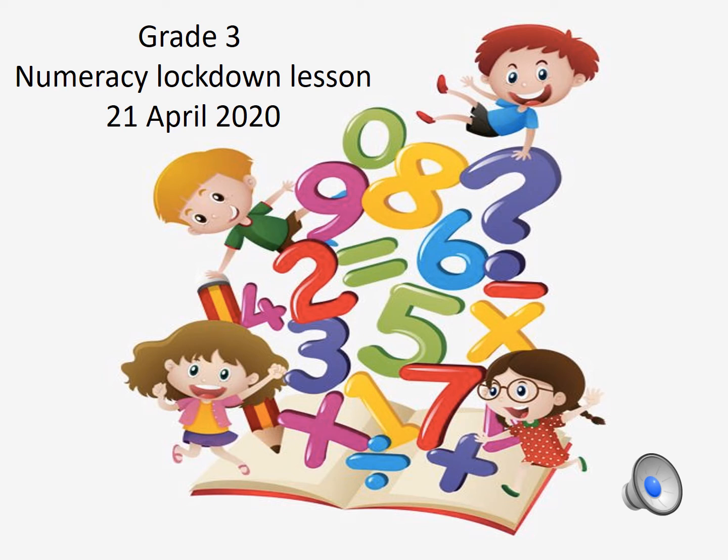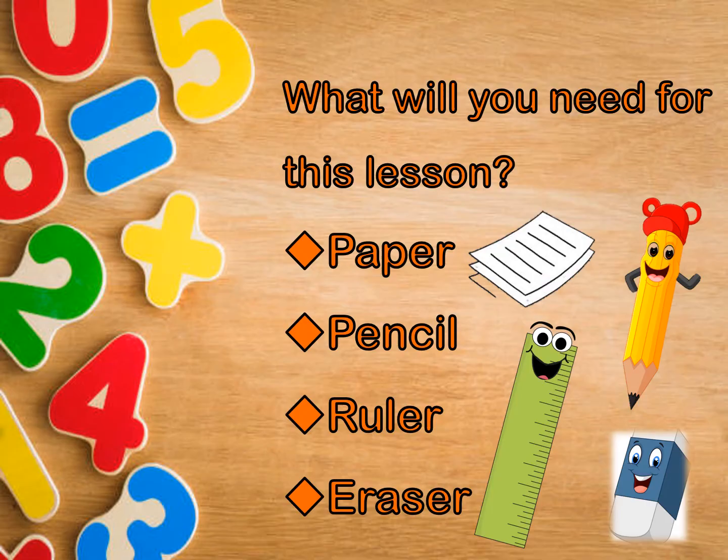Hi boys and girls, welcome to our numeracy lesson for this week. I'm very excited to be teaching you. There are a few things that you'll need for this lesson, so make sure that you've got them with you.